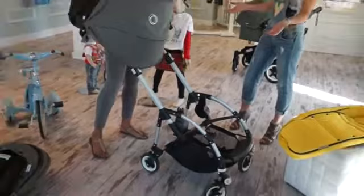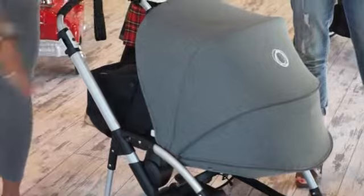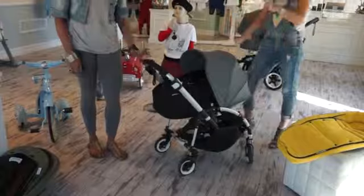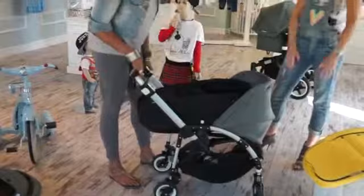Here is the bassinet. Put the adapters in place — the fabric is really nice. It just clicks on. The same canopy is interchangeable, so I can take it off and put it on the seat. I can change the color depending on the day, my clothes, or my mood. Even the bassinet tailored fabrics can come in different colors.